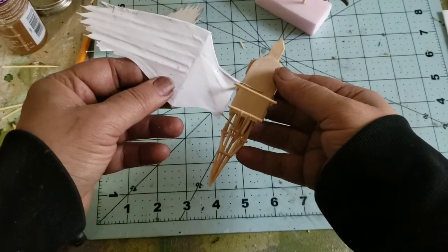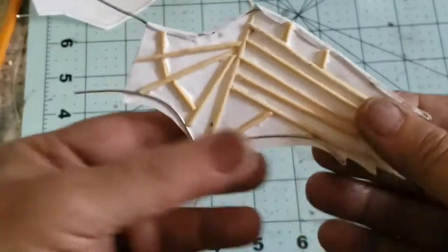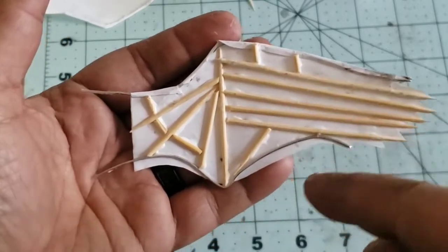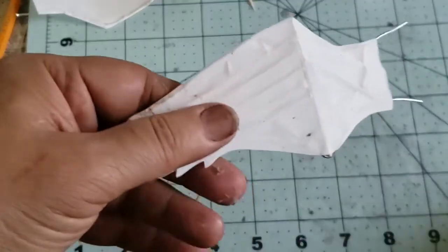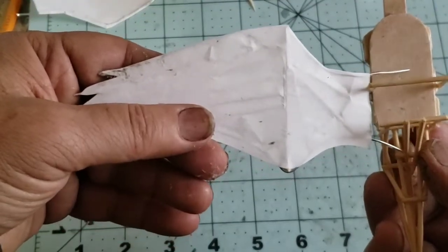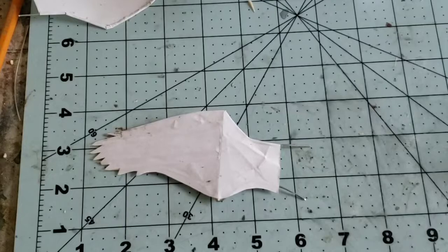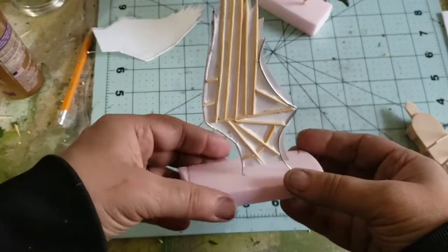The wing skeleton is pretty much finished. There are a few sticks cut to size fitting between the ribs — it feels really nice and stiff already, and once it dries it'll be very stiff. The wires will be shaped as needed to fit into the fuselage. I'll stand it on foam to dry and then do the second wing.